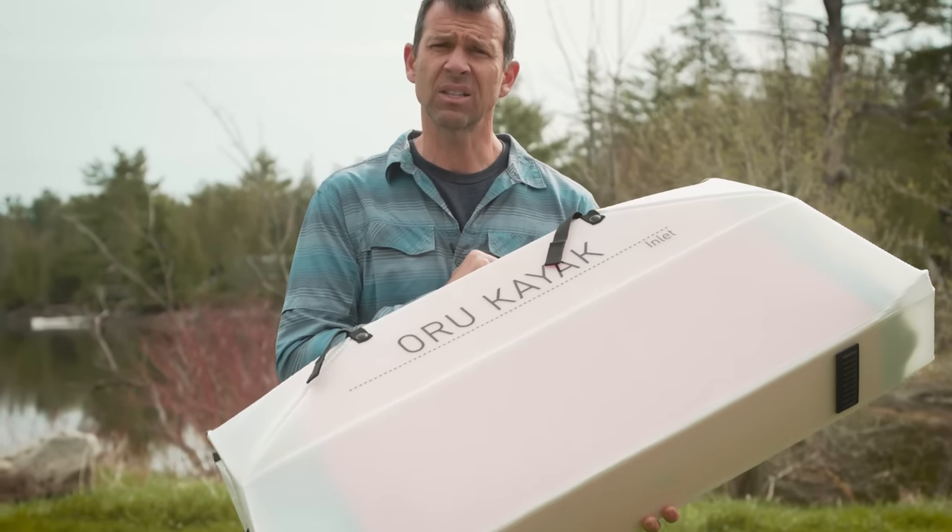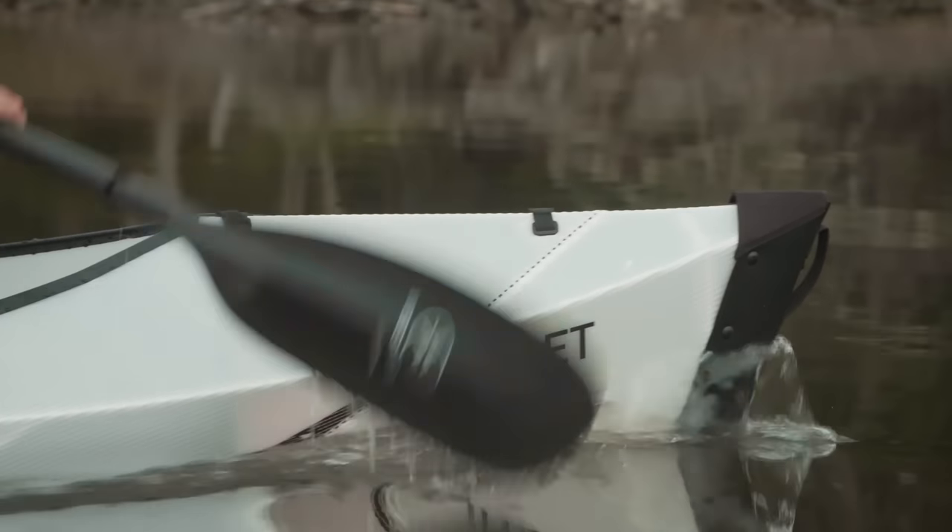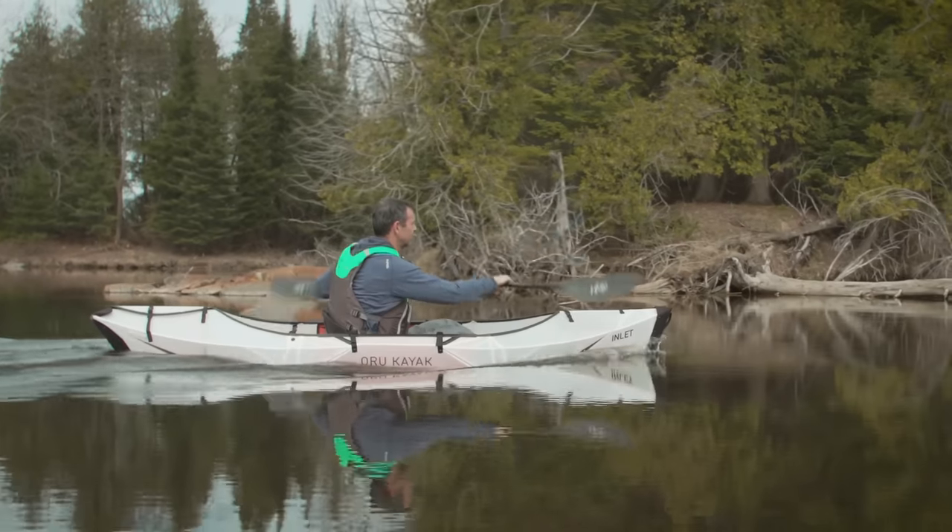It is a sub-10-foot long recreational kayak — a true recreational kayak. In this video we're taking the Oru Kayak Inlet for a thorough testing. We're going to look at the kayak first and then take it on the water to see if the Oru Kayak Inlet folding kayak is a better alternative to inflatable kayaks or skin-on-frame kayaks.